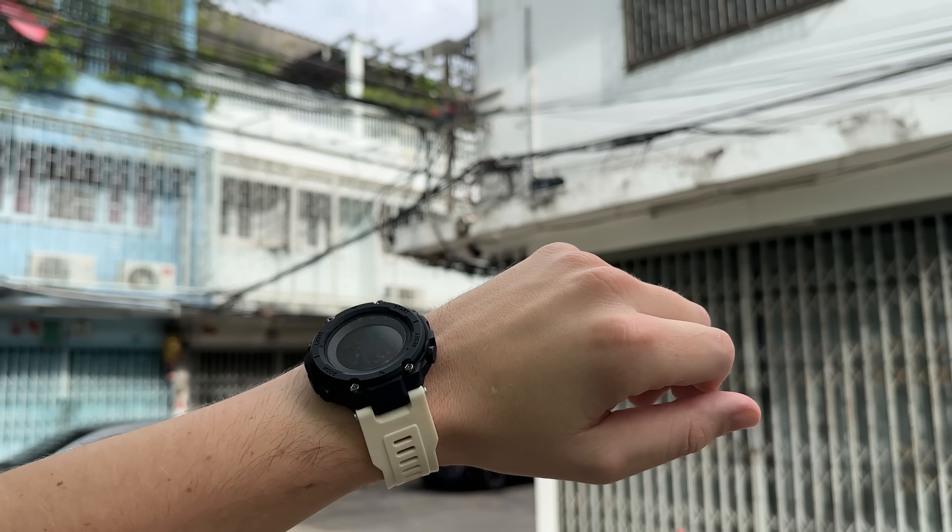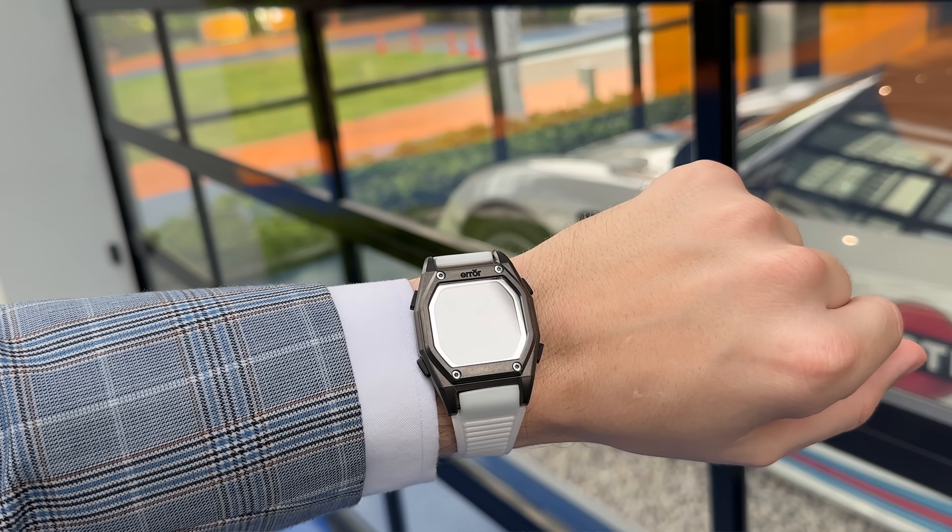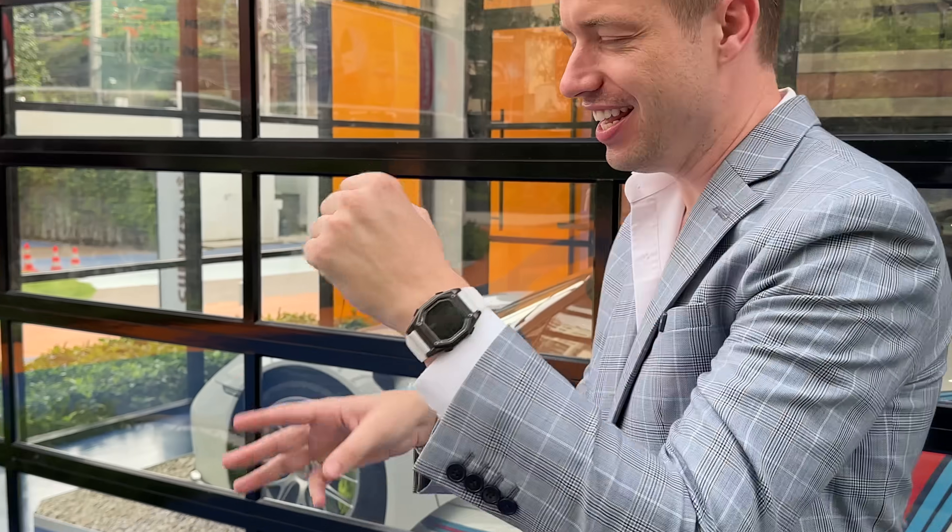In the next 12 minutes, I'm going to show you how to turn this $3 disposable watch into a one-of-a-kind luxury timepiece in just three days.